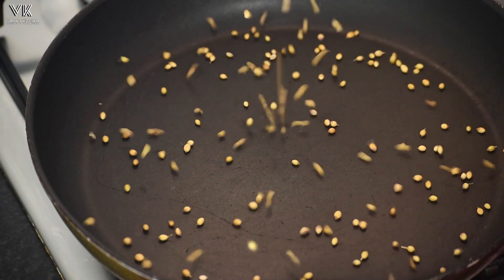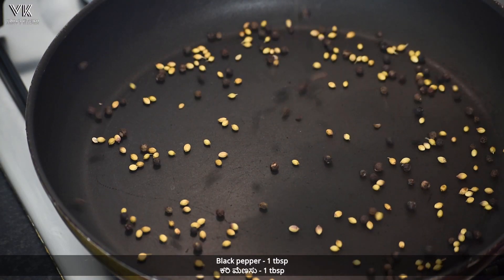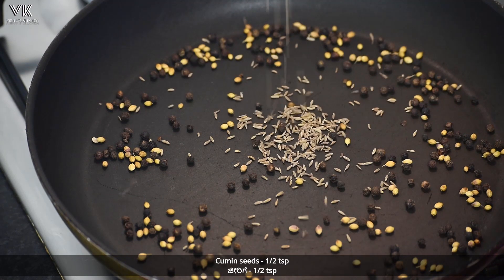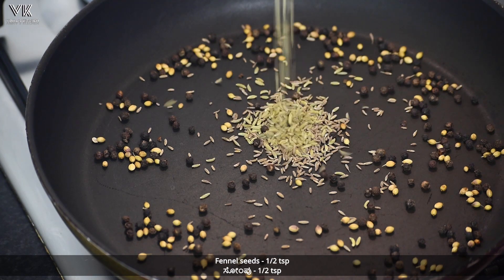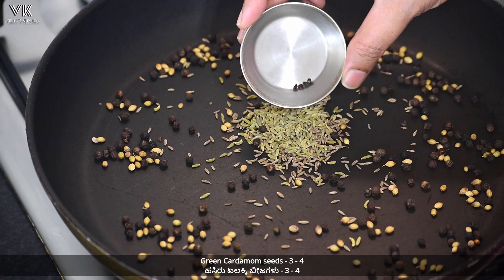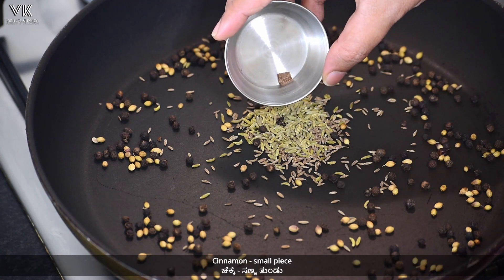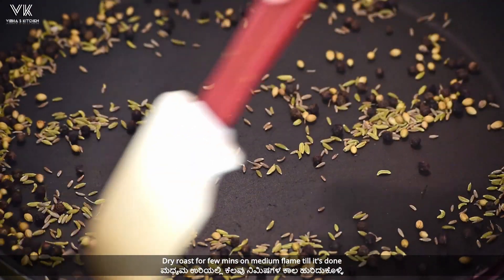Add one teaspoon of coriander seeds, about one tablespoon of black pepper, half teaspoon of cumin seeds, half teaspoon of fennel seeds, three to four green cardamom seeds, and a very small piece of cinnamon. Dry roast the ingredients on medium flame till it's done.